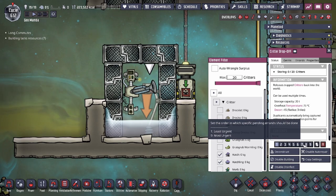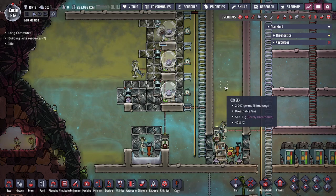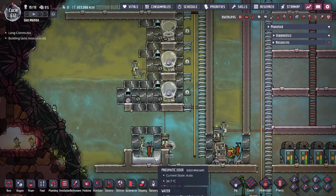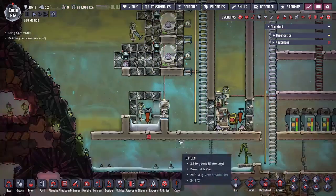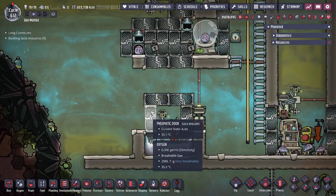We'll showcase how that looks right now. Our rancher is going to move the freshly hatched baby critter into the evolution chamber — Bindi is going over there. As you can see, they're still able to use the critter drop-off, and the moment the baby is released, they are evolving — just like that.